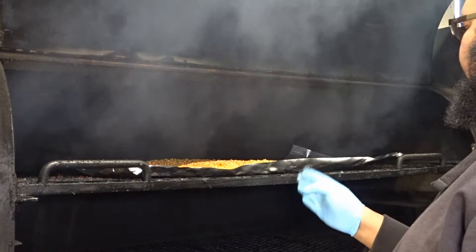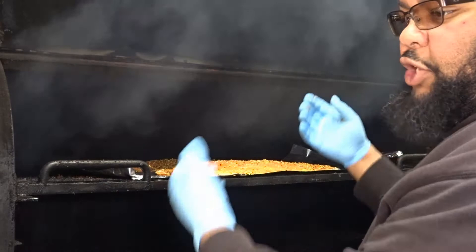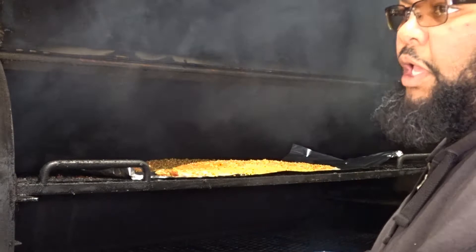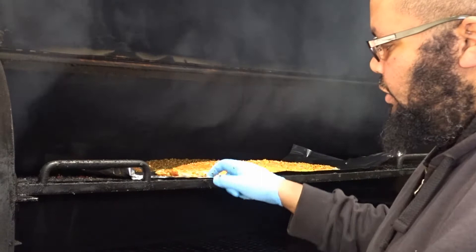I'm going to center it more — I can tell it's the center because this shelf has a center line. Having the foil in the smoker just helps me be able to pick up the salmon. I can pick up this whole sheet of foil and transport it that way. I usually don't ever cook with foil or on foil aside from if I'm going to be making a tent of something, like steaming asparagus or maybe some shrimp. Other than that, it's only for fish so that I can pick it up and move it with ease.